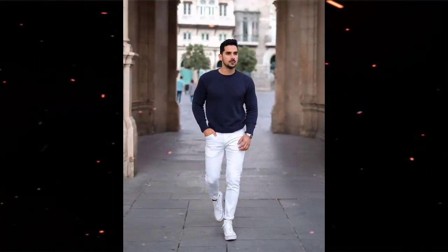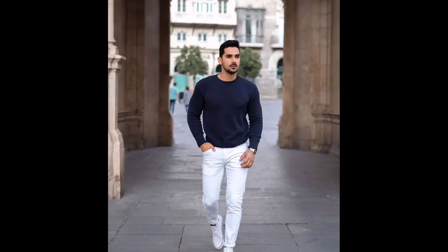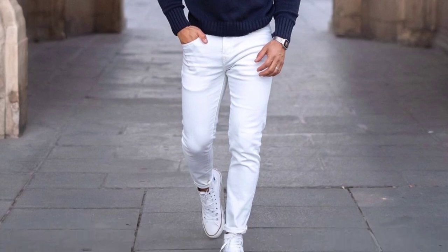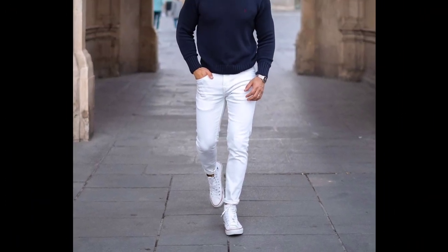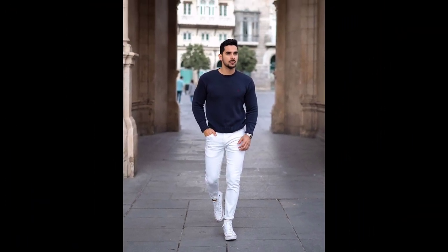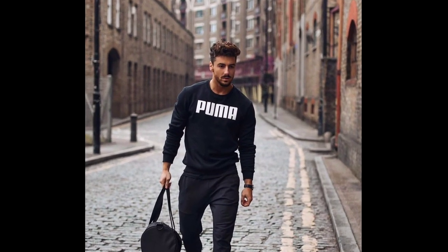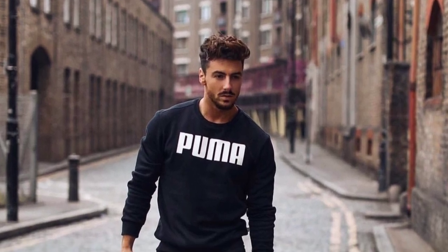For the next outfit you can try a navy blue t-shirt and white jeans with white sneakers. For the next outfit you can try a grey t-shirt and black jeans with white sneakers.